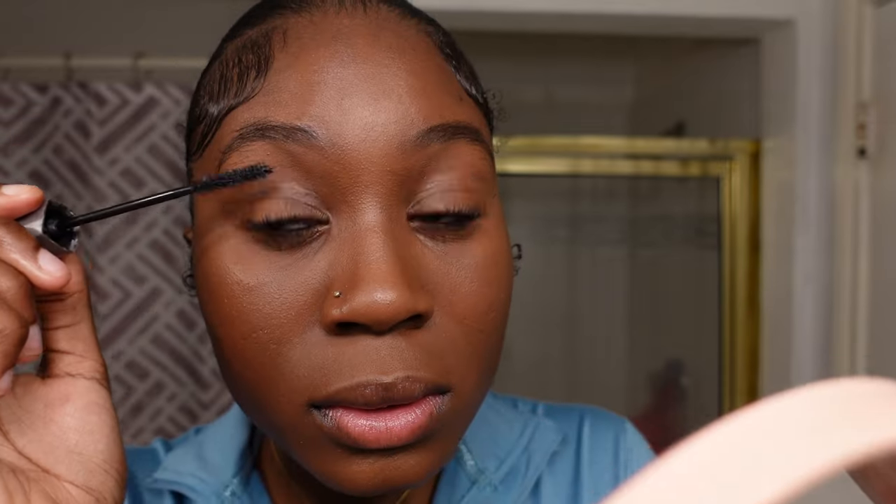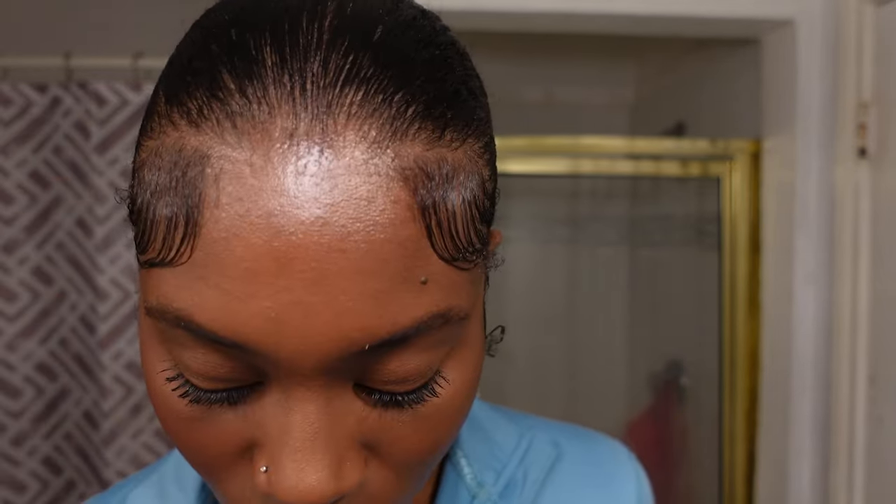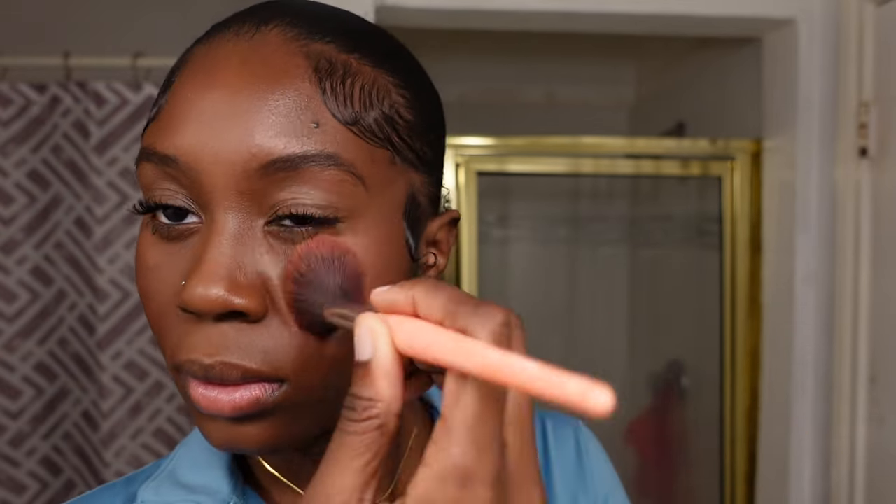Next I'm taking my MAC blush in shade Love Rush — this shade is discontinued and it's my favorite. I'm still on the hunt for a replacement. I know liquid blushes are having a moment right now but I'm not ready for that yet — I'm still figuring out what shades work best for me, so I'll stick with Love Rush for now and maybe find another MAC blush I like.